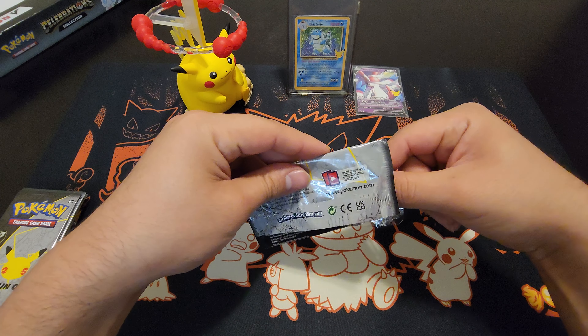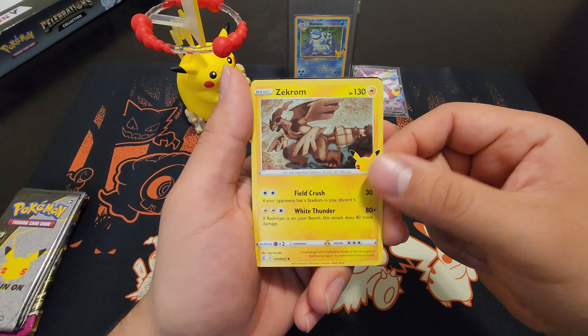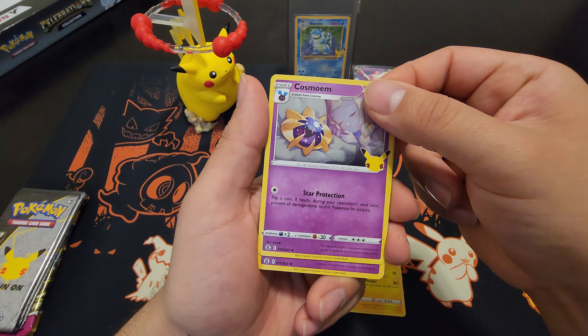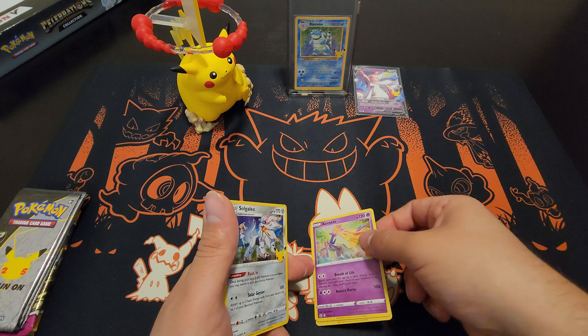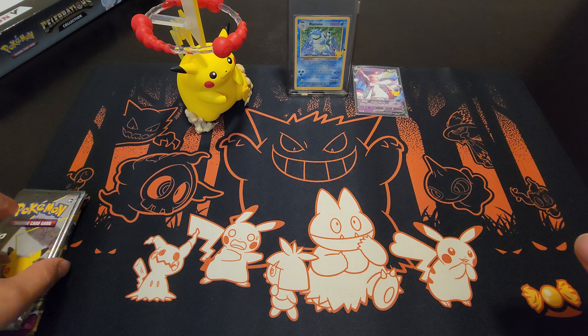Let's see what we've got. We have a Zekrom, Cosmoem, a legendary... and another legendary. Okay, nothing great, but it's all right — don't get discouraged, we still have hope.